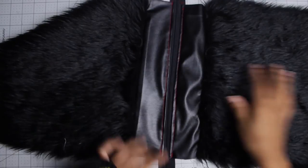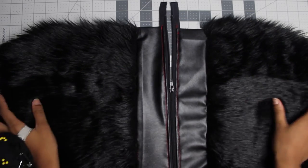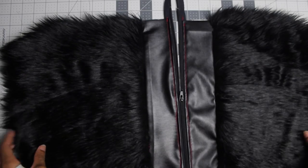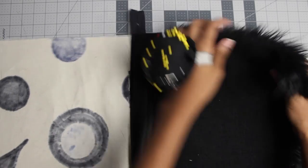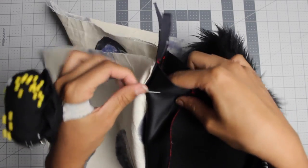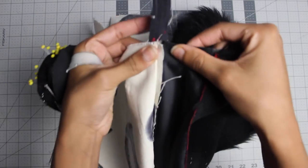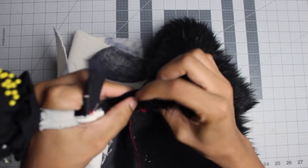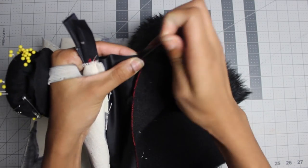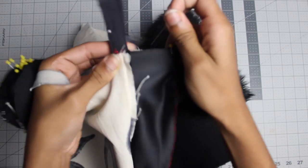Now that we've done that, we're almost done. We're going to unzip it just a little bit because now we're going to sew these pieces together, and you want to be able to get your hand inside to flip the lining inside out. Open it up about halfway — just enough to get your hand in. First thing is to sew your exterior together. Flip the zipper teeth towards the lining so you can get a good flat seam. Make sure your seams where you attached the leather and fur are meeting up nicely.